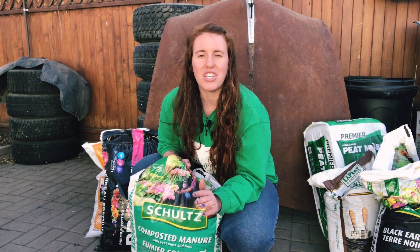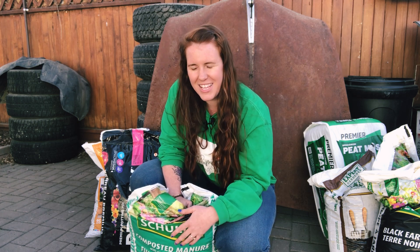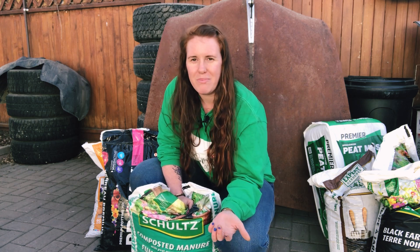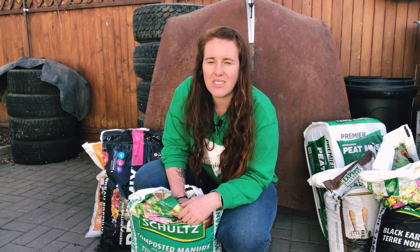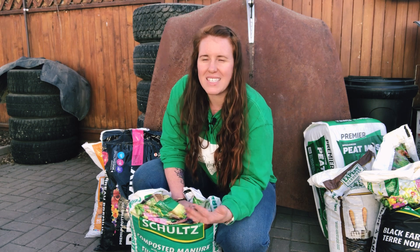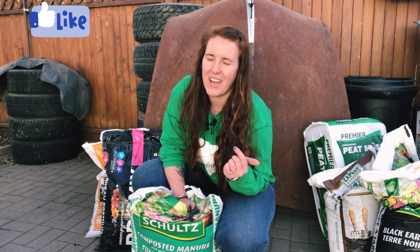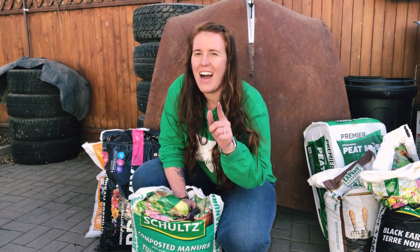Thank you so much for watching. If you enjoyed this video, give it a thumbs up and hit that subscribe button. Let me know in the comments what you like to use in your garden, what brands you prefer, what mixtures you use, or if you have a homemade recipe — like shredded leaves for soil amendments. Please share that with the community. This was a highly requested video, so if you think it'll help someone, hit that share button. Talk to you later, bye!